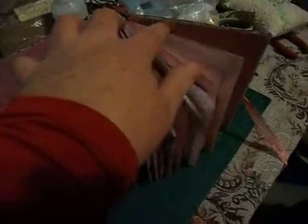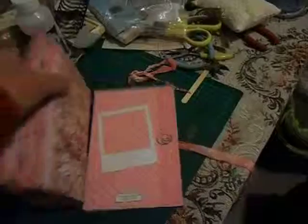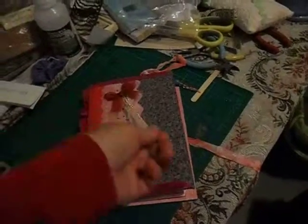As usual, I've just stitched the three signatures into it, but this one I covered that up — just something a little bit different.